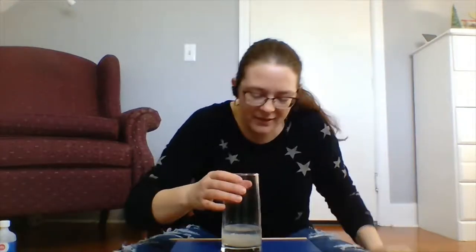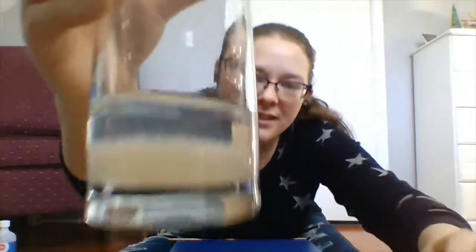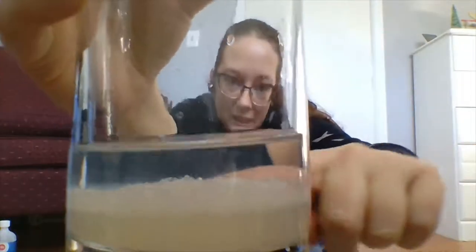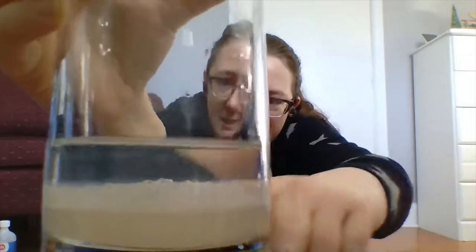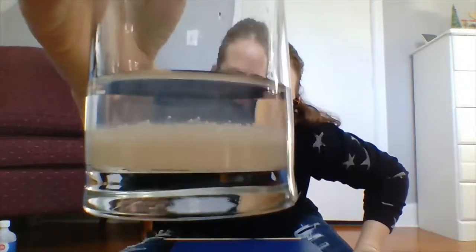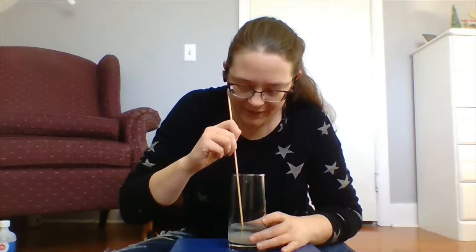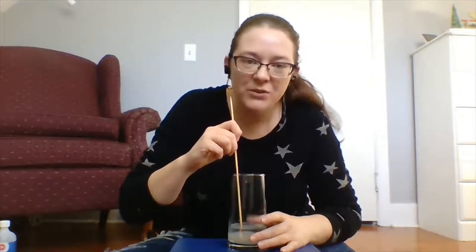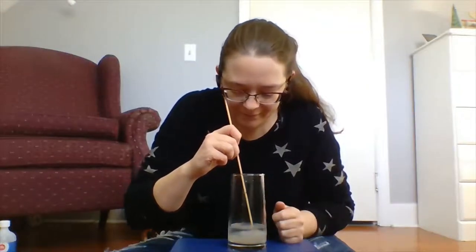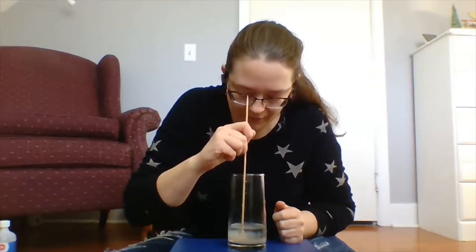The DNA is basically going to form between the water layer and the ethanol layer. You'll be able to see it as a whole pile of bubbles between the two layers. I can actually already see a whole pile of DNA — all these bubbles here, this is all the banana DNA coming out into the alcohol. We're just going to let it sit for a minute and let more DNA come out. If you have a stirring rod or a skewer, you can actually collect some of the DNA.